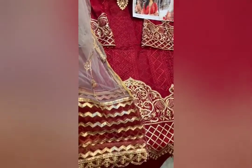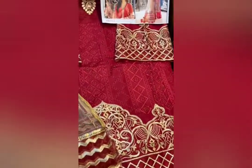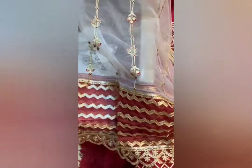Zia's Designs — such a beautiful red color with golden work, such a bright piece. All over embroidery, golden thread embroidery, sequins — it is so beautiful and bright. Cotton bottoms, cotton top, and the dupatta, just look at it.